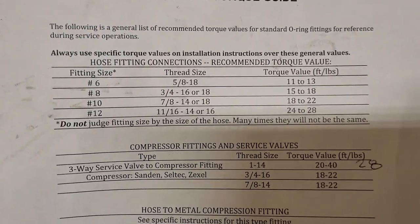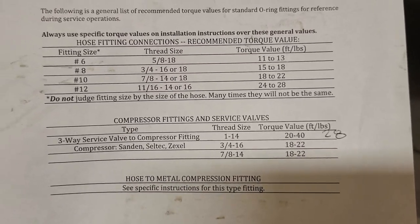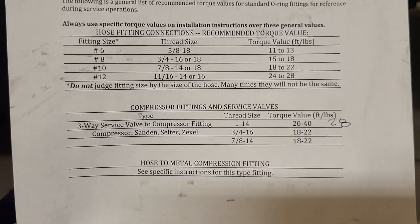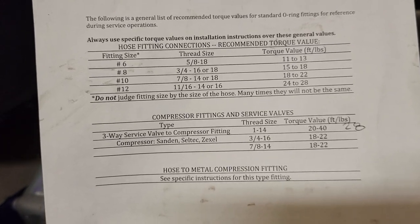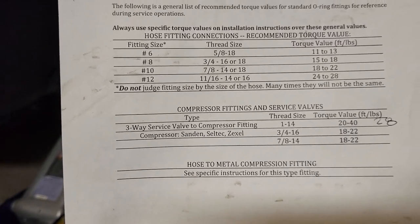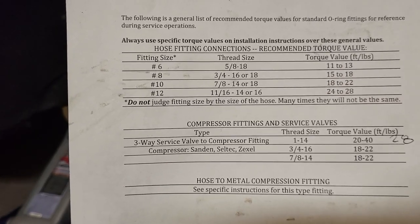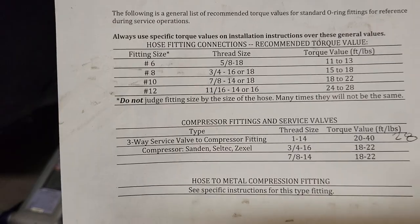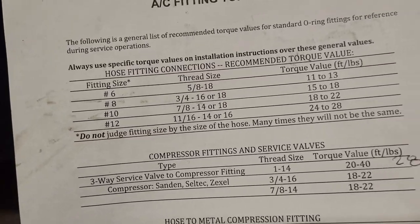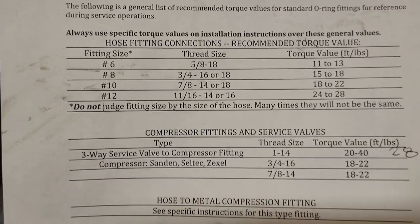We're using number 6 hoses for the liquid down from the condenser to the dryer. Torque value for number 6 is 13 foot-pounds. Number 8, carrying compressed refrigerant from the compressor to the condenser, torques to 18 foot-pounds. Number 10 hose from the evaporator back to the compressor torques to 22 foot-pounds. I lubricate the O-rings heavily with oil — wiping it around all surfaces, both sides, inside and out, leaving a little bit in the channel so it can move around.